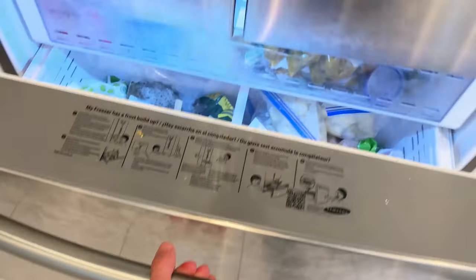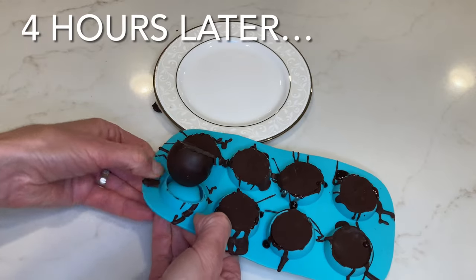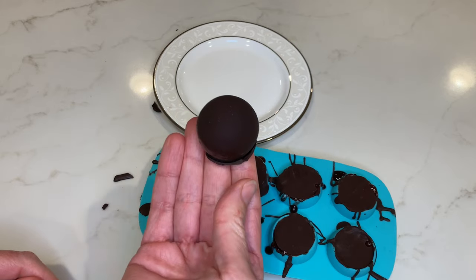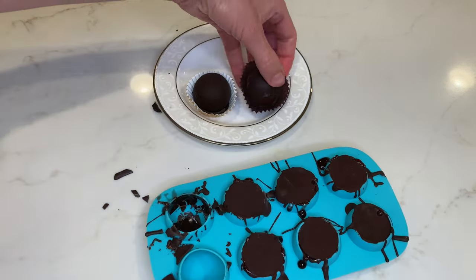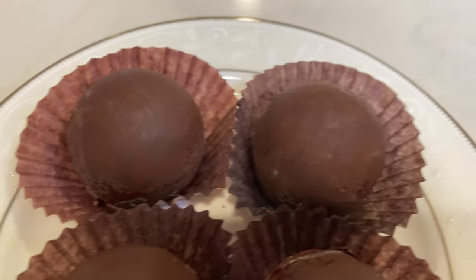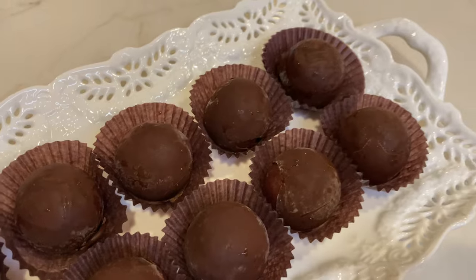Freeze your bonbon molds for four hours or overnight. It's four hours later and it's time to pop your ice cream bonbons out of the mold — put pressure on the bottom of the bonbon and push up. Your chocolate cherry ice cream bonbons are ready to enjoy! Thank you so much for watching, and happy plant eating.